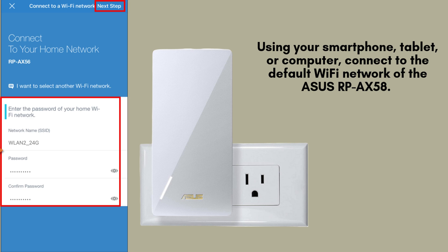Next, grab your smartphone, tablet, or computer, and connect to the default Wi-Fi network of the Asus RP-AX58. You can find the default network name (SSID) printed on the label located at the back of the device. Make sure you're connected to this network to begin the setup process.